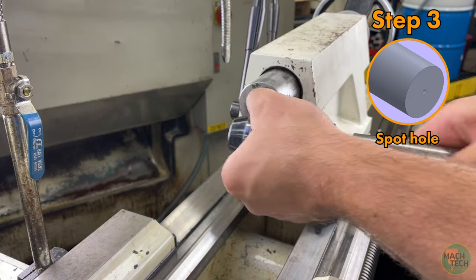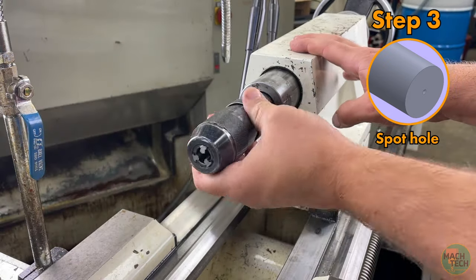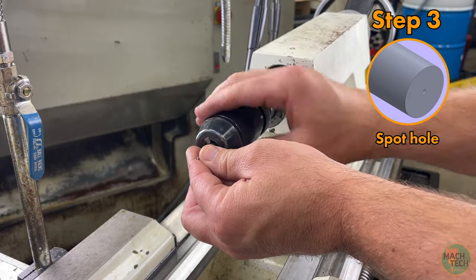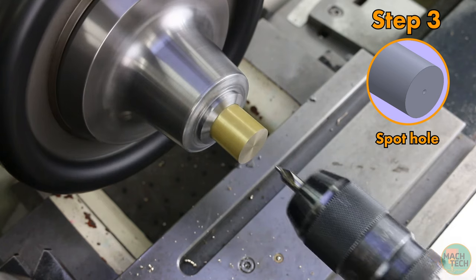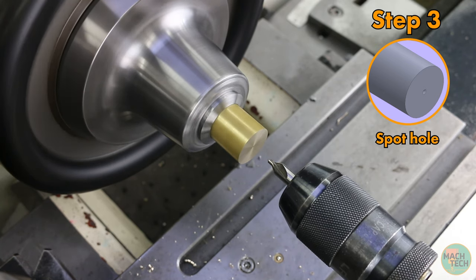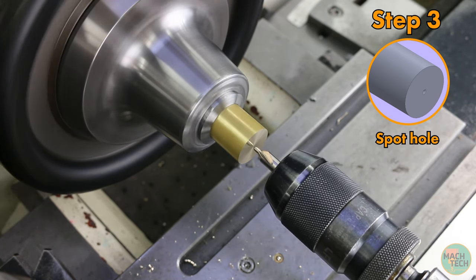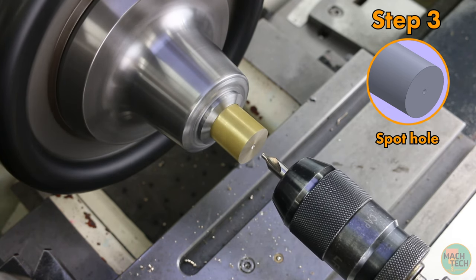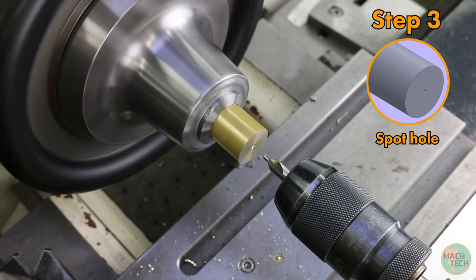Install a drill chuck into the tailstock, then install a number 4 center drill and spot the hole. Notice that no lubricant is needed when machining brass — one of the many nice things about it.